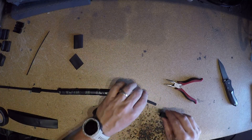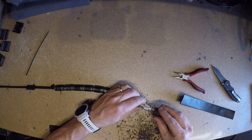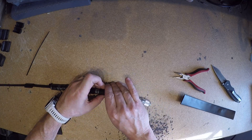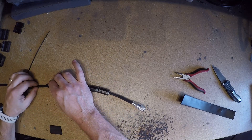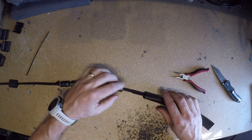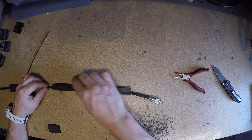If you do not have a connector, slide the small piece of heat shrink over. Take the medium heat shrink and slide it over.